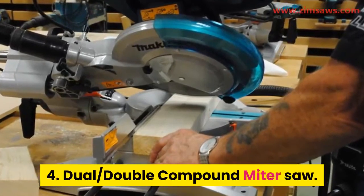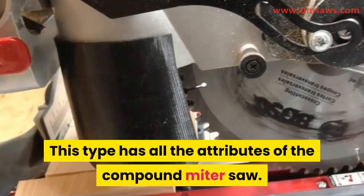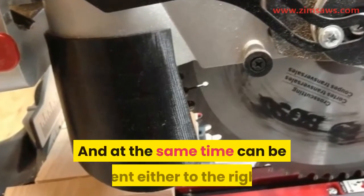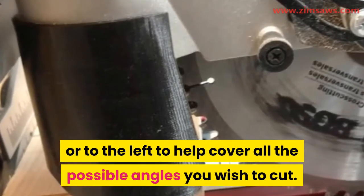4. Dual double compound miter saw. This type has all the attributes of the compound miter saw, and at the same time can be bent either to the right or to the left to help cover all the possible angles you wish to cut.